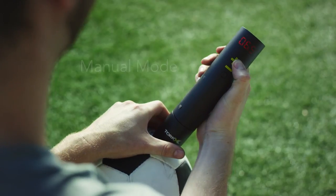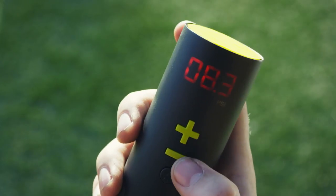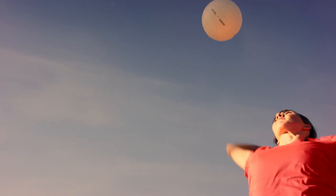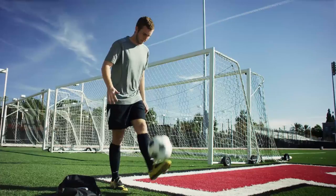In manual mode, the Torex measures the ball pressure when the needle is inserted. Simply increase or decrease the ball's pressure until you find your perfect number. Squeeze, bounce, or spike the ball to test and determine that you are happy with the pressure. Then you're ready to play.